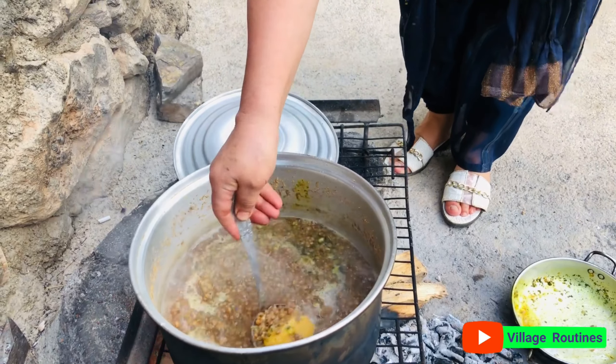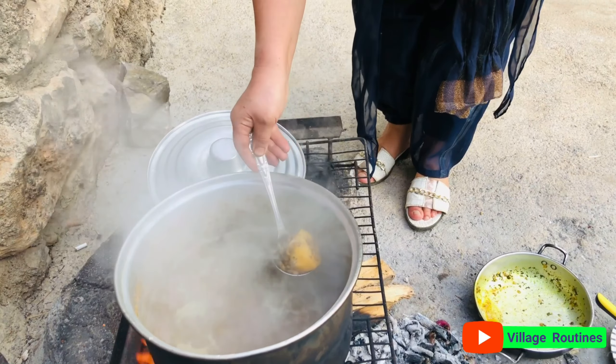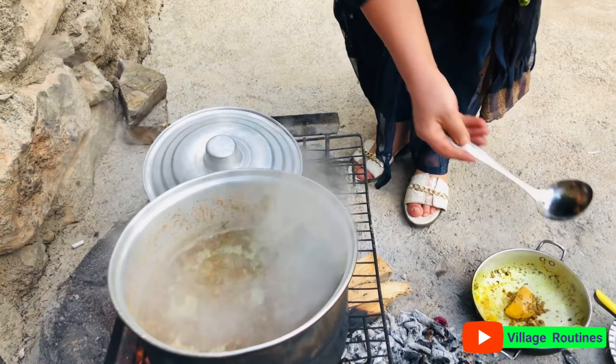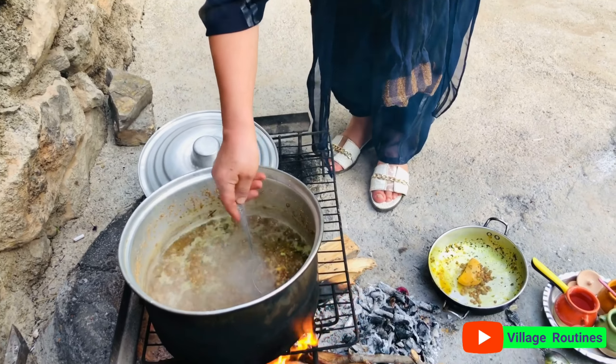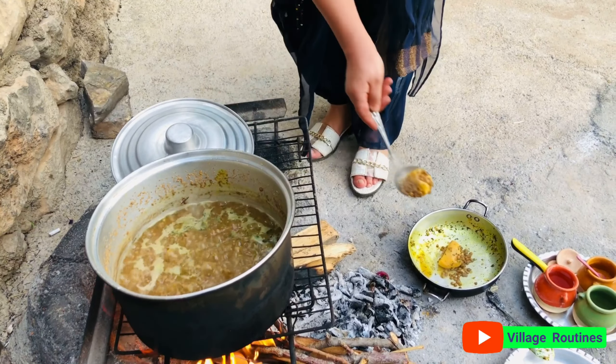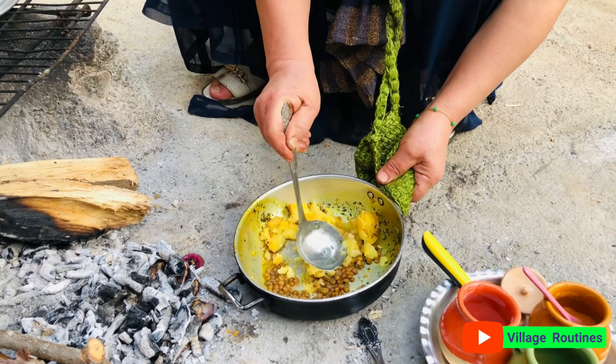So it's the same — the meat is now ready to get it done. The meat is a little bit better, it's not bad. I'm gonna add the meat.